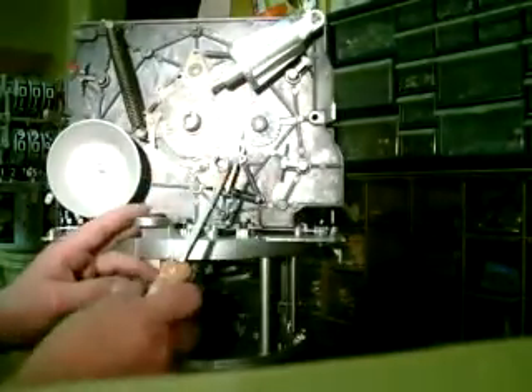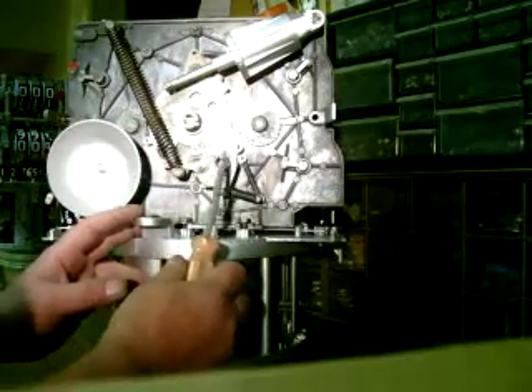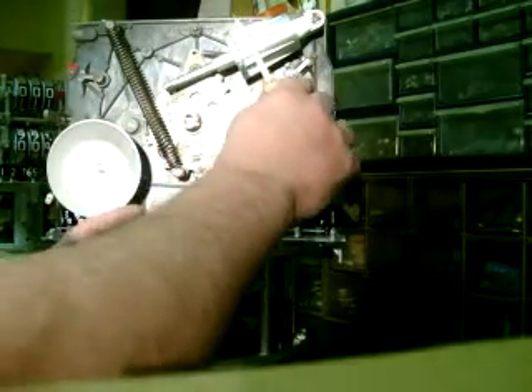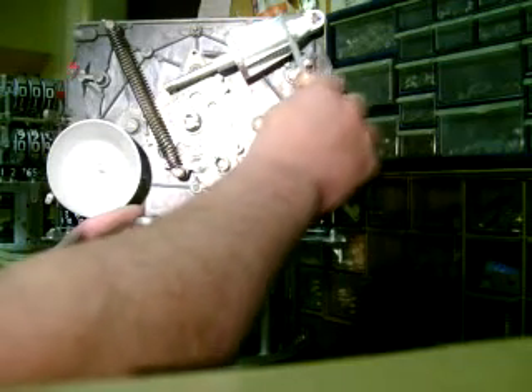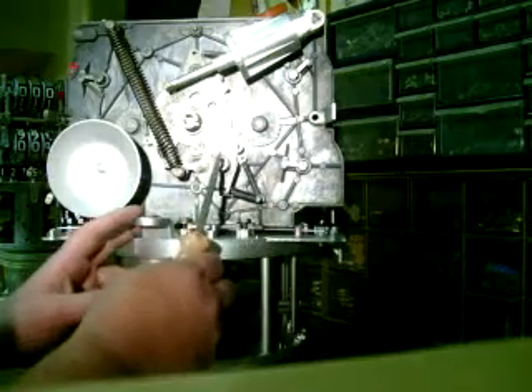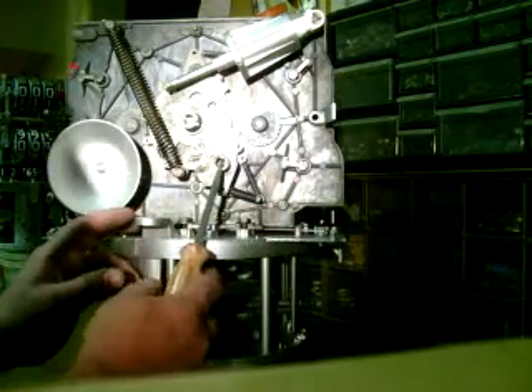This is a dashpot — it keeps the loaded spring from slamming back. It's got a leather inside and a small hole to only allow it to travel at a certain speed.